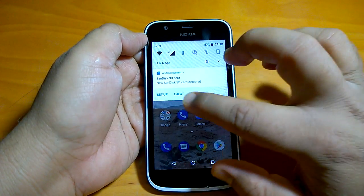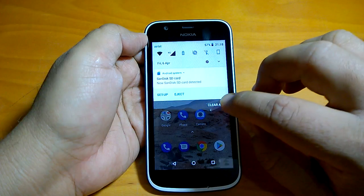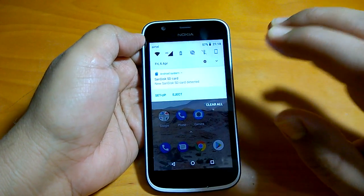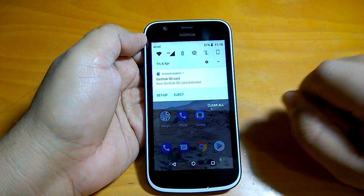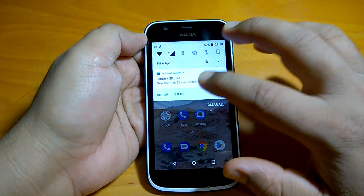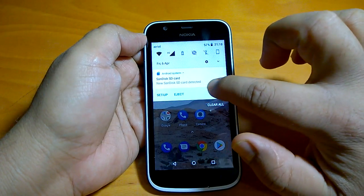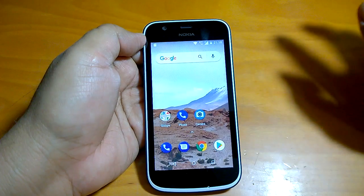You can see that we have already inserted a microSD card in our Nokia 1 device. For learning how to insert a microSD card or SIM in Nokia 1, you can check our earlier video. Once you have done it, you will be shown this notification that you have inserted a new card and it has been detected — new SD card detected.